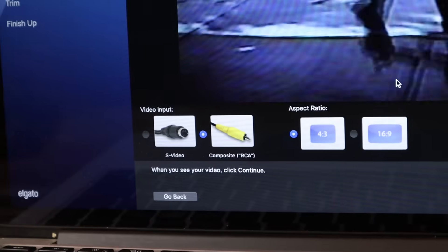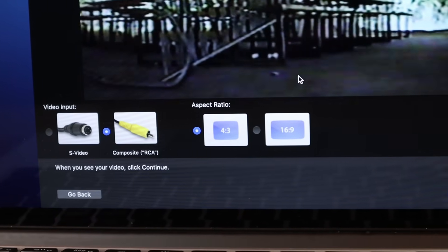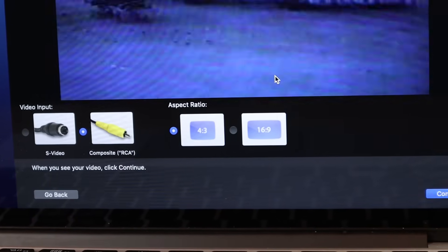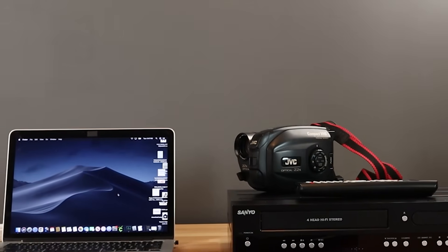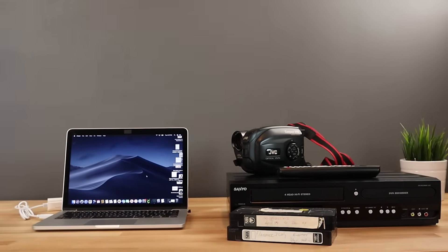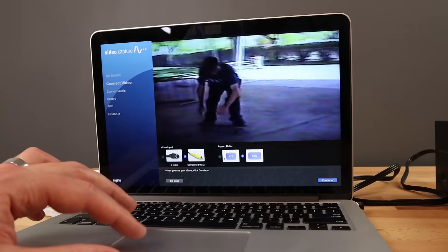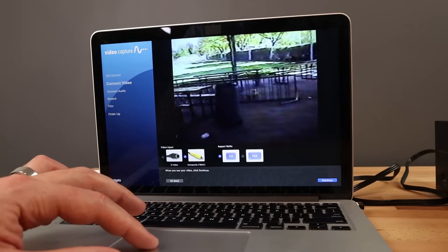Next you need to verify which connection type you are using and what aspect ratio you want to record in. 16:9 is a common aspect ratio today as it's a wider screen, but more than likely your VHS tapes were recorded in a 4:3 ratio, which is much more like a square. That is likely going to be the one you select, assuming your tapes are older and were shot on some type of analog camera. You can toggle between the two while your VHS tape is playing and it will show you a preview of what each one would look like.